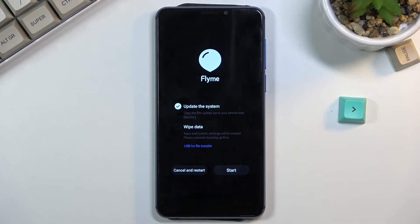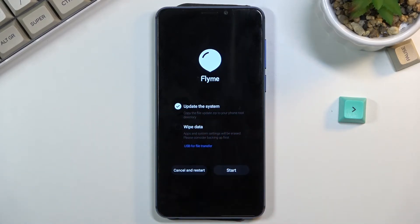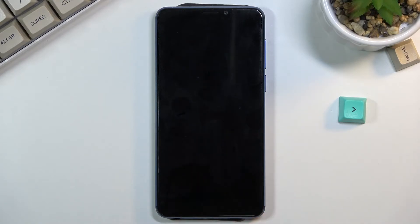As you can see, there are not many options — you can update the system or wipe data. Select whichever one you want, or if you want to leave this mode, simply tap cancel and restart.